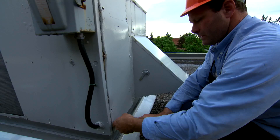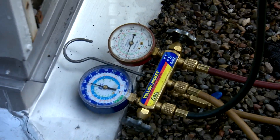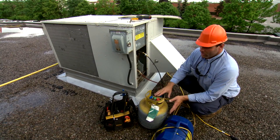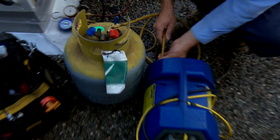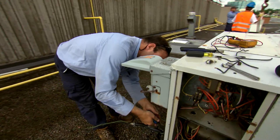We're going to reclaim all the gas into this cylinder, and then it goes back to the distributor. They either reuse this refrigerant if they can — if they can't do that, then they'll environmentally friendly dispose of it.